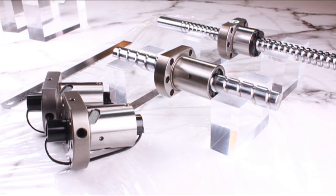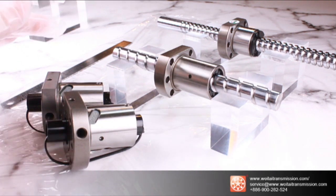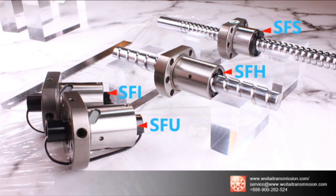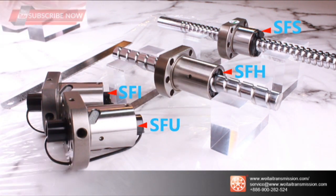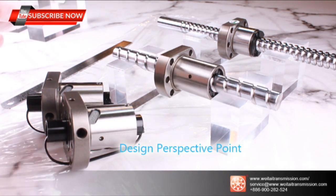Hi, I'm Elisha Chen from Wei Tai Transmission Company. Here's a short online introduction about our product. You will have a closer look at SFS and SFH series in this film, and we'll also provide the design perspective from Wei Tai Transmission.